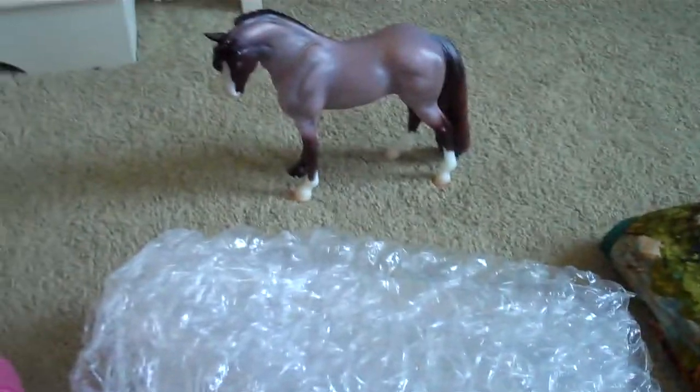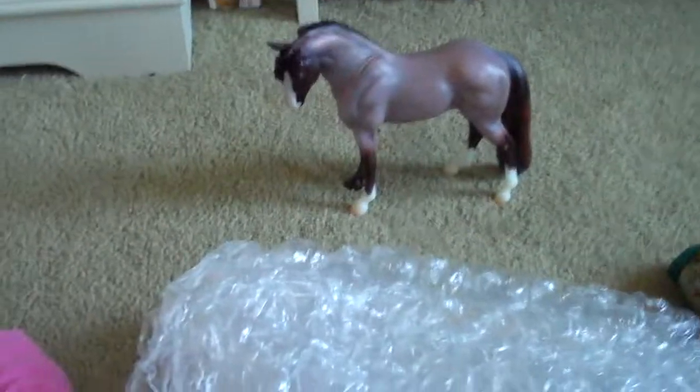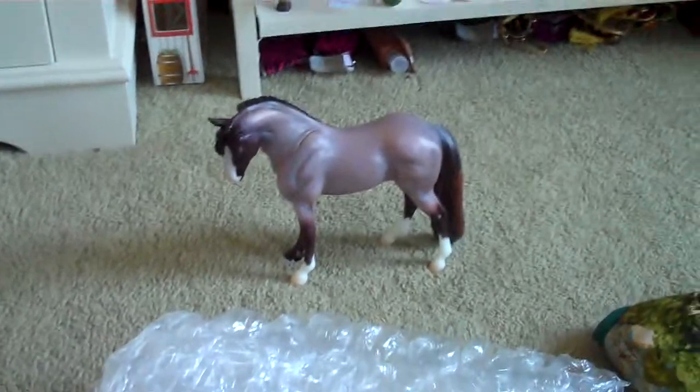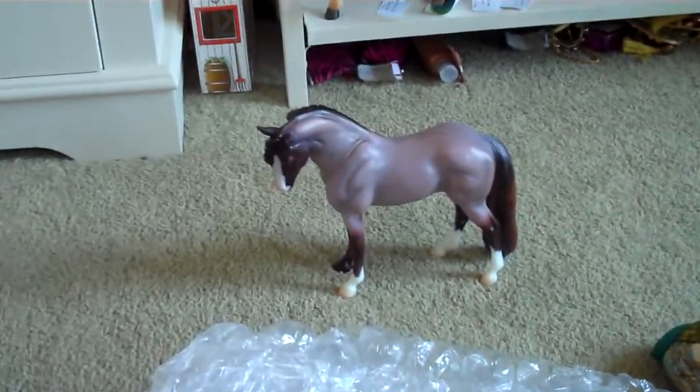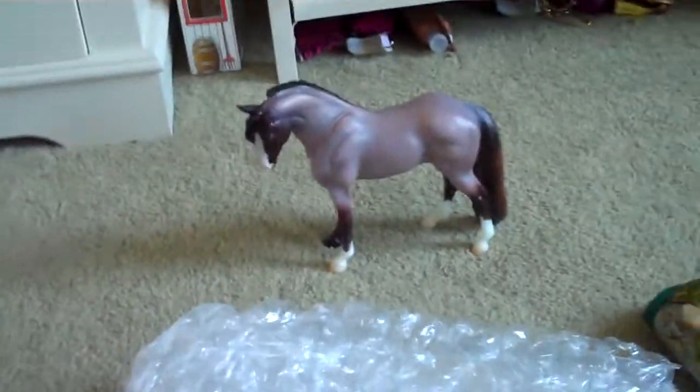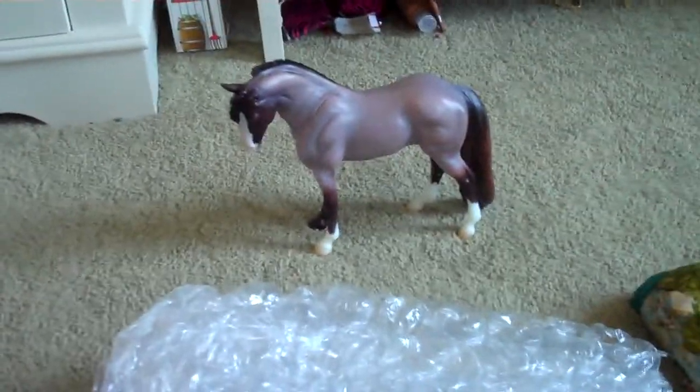I'll be showing you a couple of ways you can wrap your models to protect them for Brierfest — like if you're going on a flight there or you're driving, or if you just want to keep them safe and out of harm's way so they don't get scratched up when you're showing them. And also for bringing them back too.